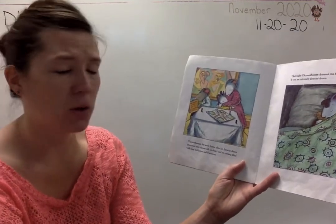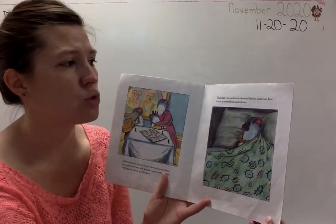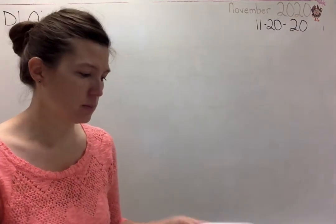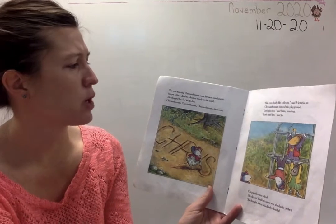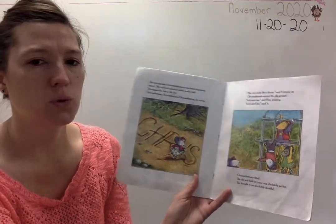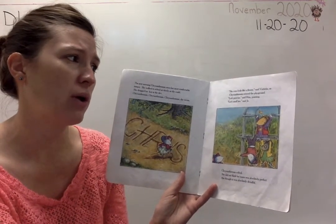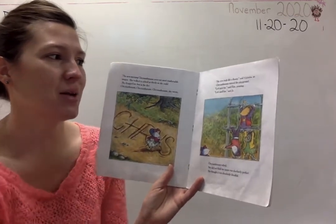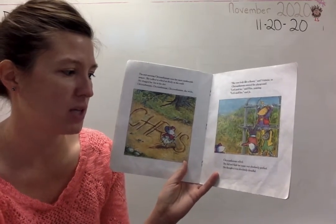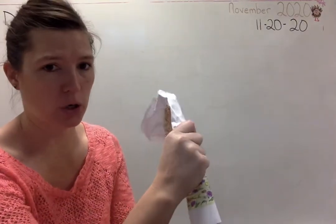Chrysanthemum felt much better after her favorite dinner — macaroni and cheese with ketchup — and an evening filled with hugs and kisses and Parcheesi. That night, Chrysanthemum dreamed that her name was Jane. It was an extremely pleasant dream. The next morning, Chrysanthemum wore her most comfortable jumper and walked to school as slowly as she could. She dragged her feet in the dirt. 'She even looks like a flower,' said Victoria as Chrysanthemum entered the playground. 'Let's pick her,' said Rita. 'Let's smell her,' said Joe. Chrysanthemum wilted. So they're making fun of her name again. Add another crinkle to your paper.